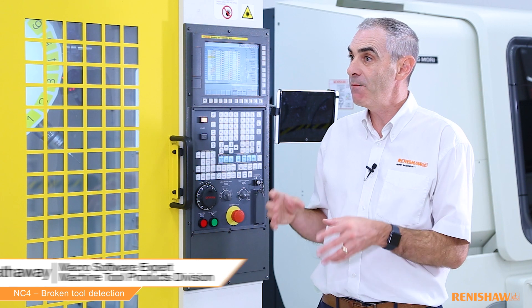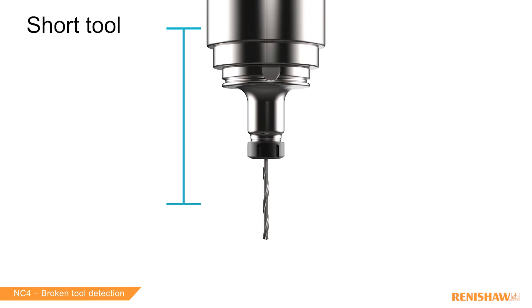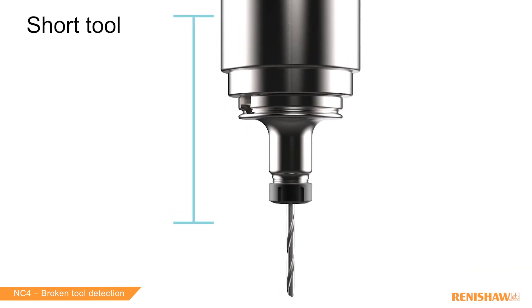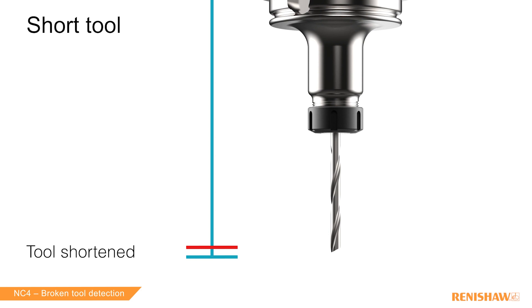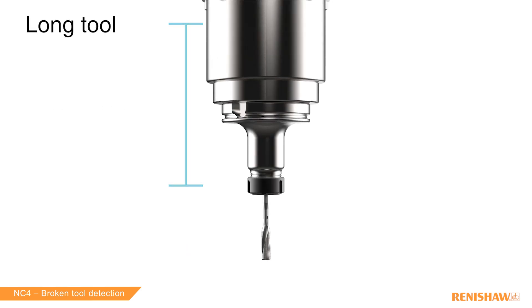So Ian, first question: what is broken tool detection? Well, after the tool has been used for machining we are checking the tool against the value in the tool offset. If it's shorter, that typically means the tool is broken. If it's longer, that means the tool was pulled out during machining.